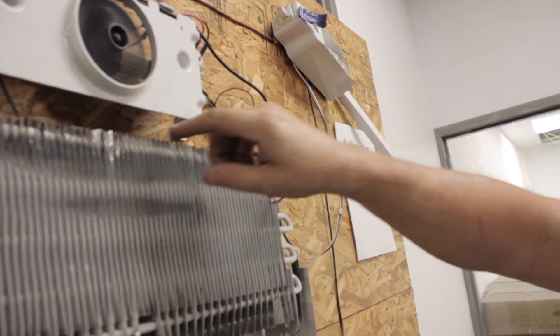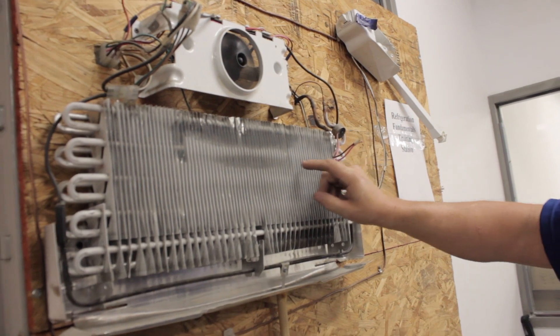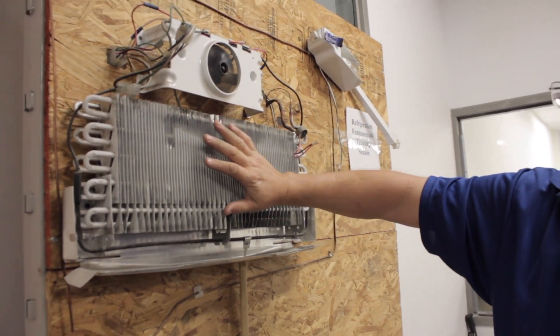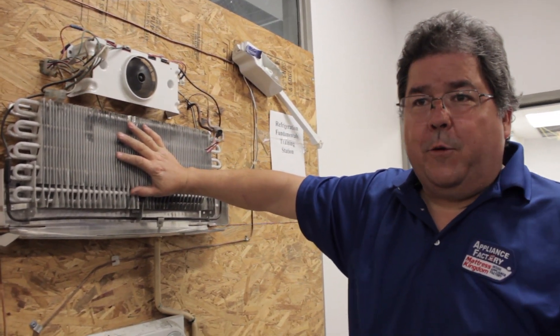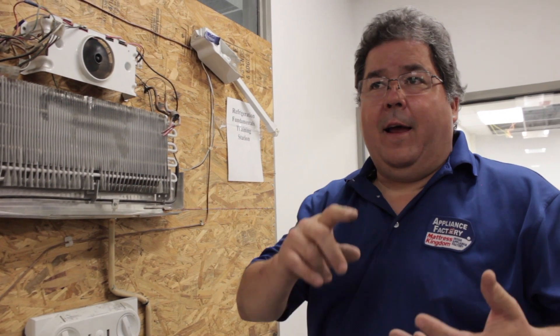As the liquid flows through what's called the evaporator here, you can see the frost starting to build up. That is the Freon turning back from a liquid to a vapor state. You have three states: liquid, vapor, and solid. Water would be the liquid, ice would be the solid, and humidity, for lack of a better explanation, is the vaporized form of water.